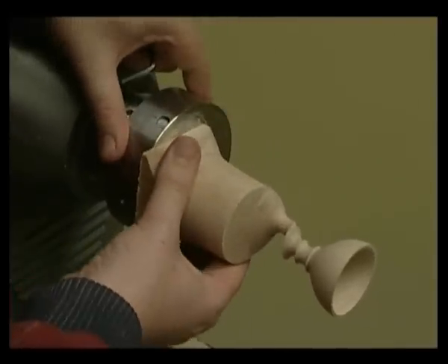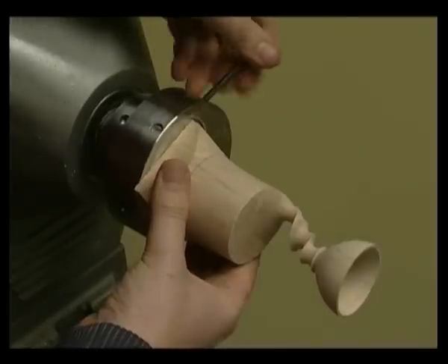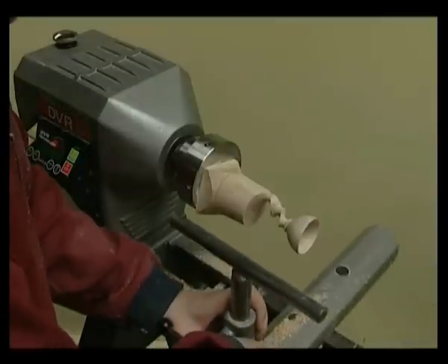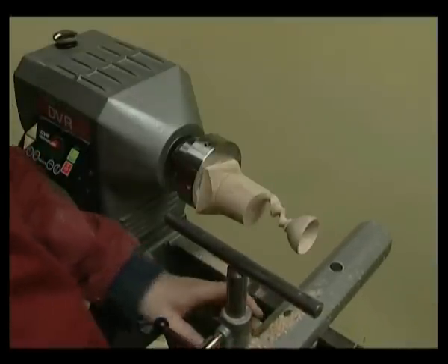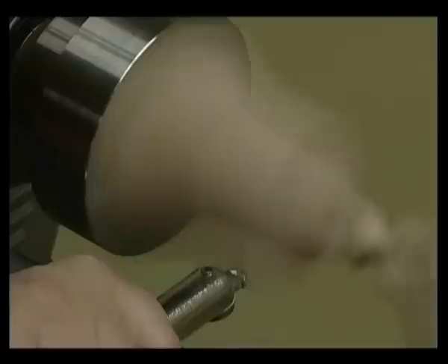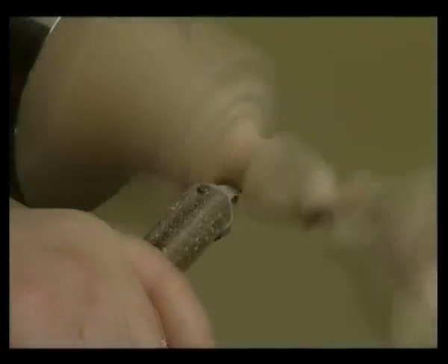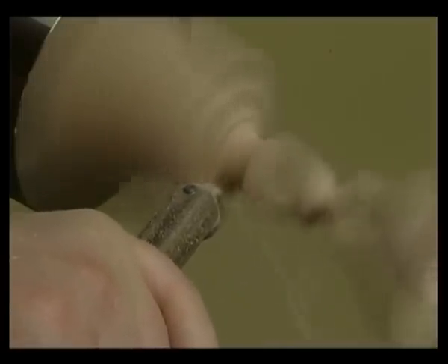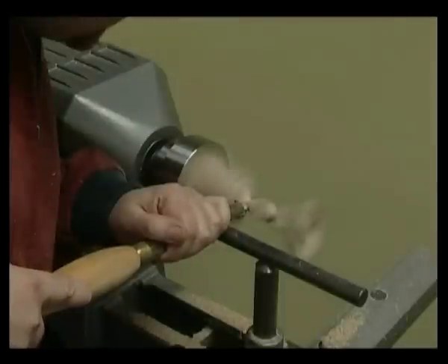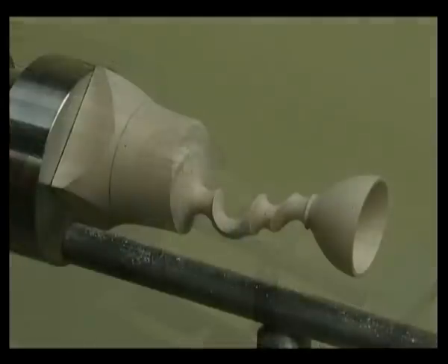Undo the screws and move the eccentric boss back to position 10 and re-tighten. Move the tool rest to a new safe tool rest position. Place the tool on the left-hand side of cove number 3 and create cove number 4 to the same depth as before. Switch off the lathe and check the cove. Now sand and finish by hand.